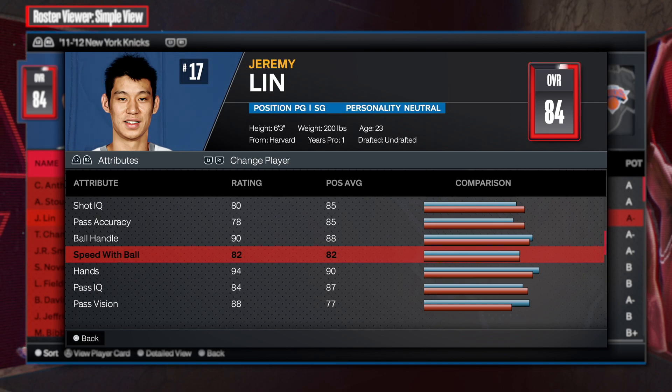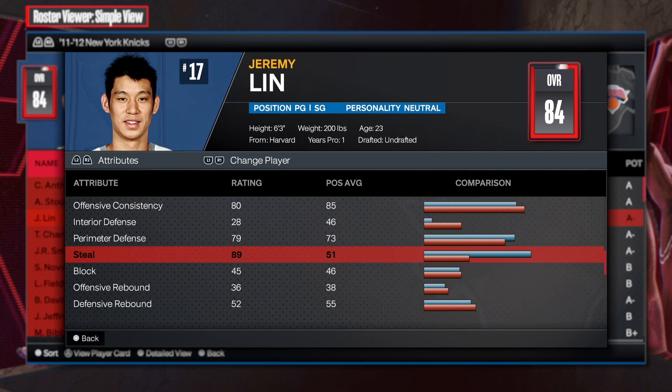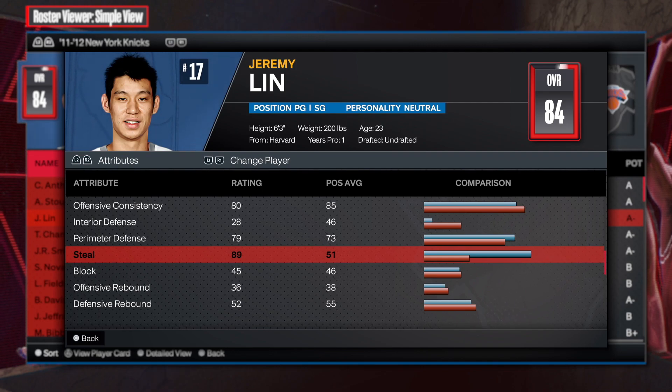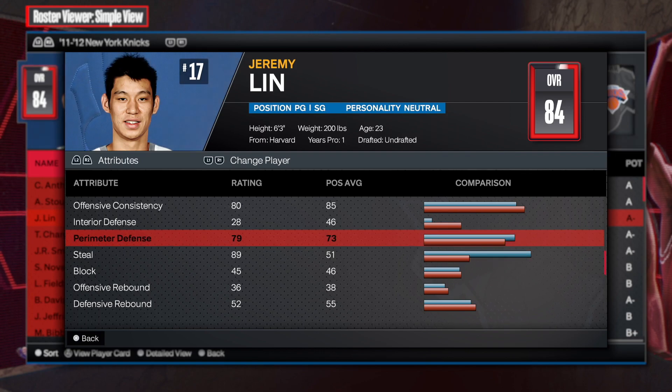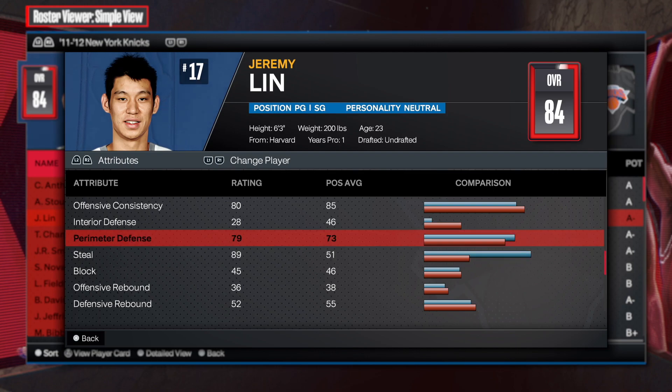Speed with the ball is at 82, which is good as well. Now for defense — he wasn't the best defender, but a 79 is solid, and I might just go 80. His steal is actually pretty high, so this is gonna be a sleeper build. People are not gonna know what you have. Of course in the rec or park they'll see your highest attributes, but this is gonna be an incredible build.